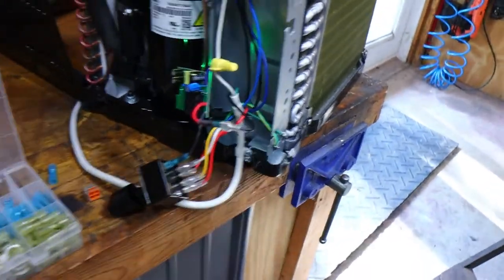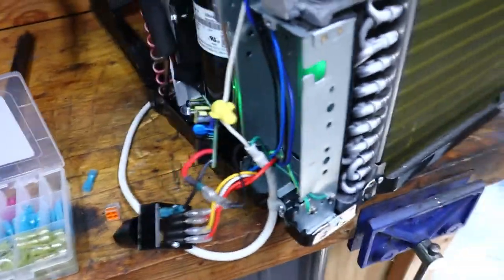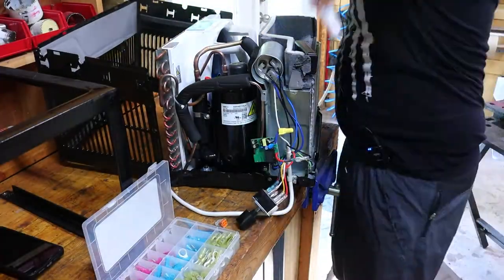I'm going to tape up the exposed connections so nothing shorts out, tuck everything in, and start putting the whole unit together.